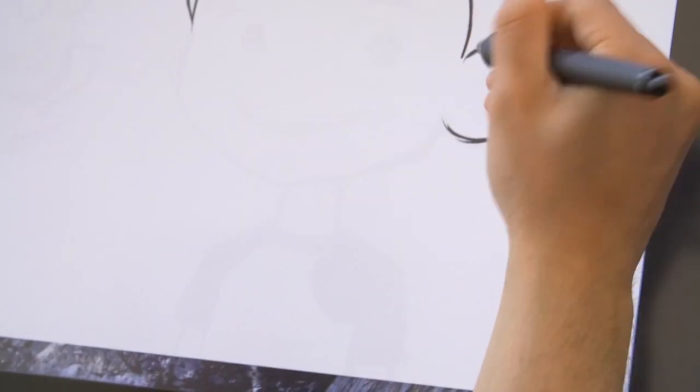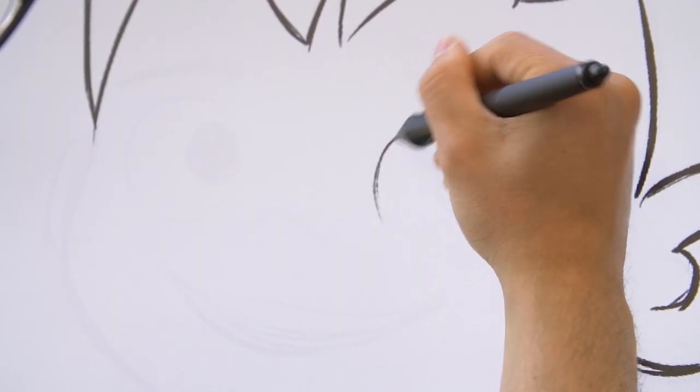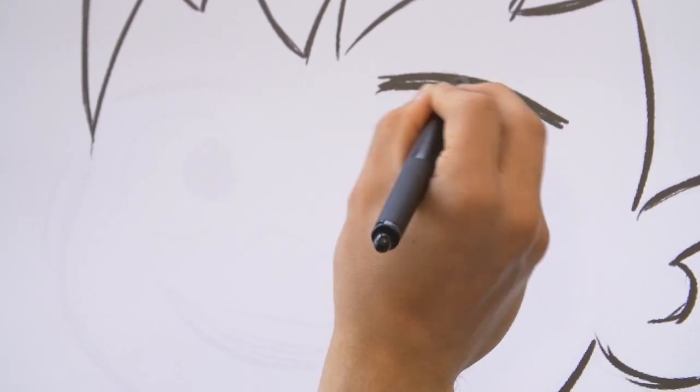So when drawing Ben's head, you start off with a shovel type of shape. Put the eyes in about 2 thirds down on the face. Then you give it a little bit of heavier eyebrows.